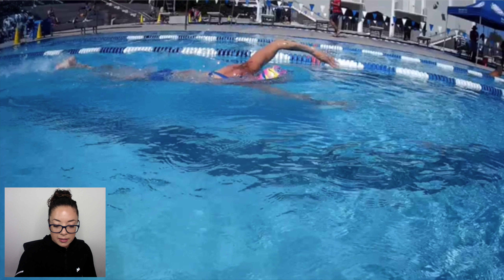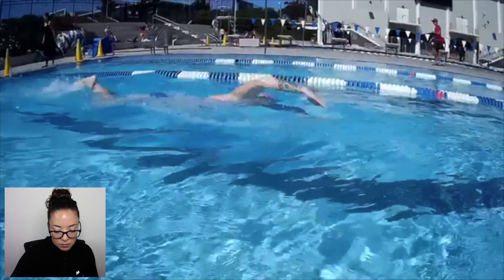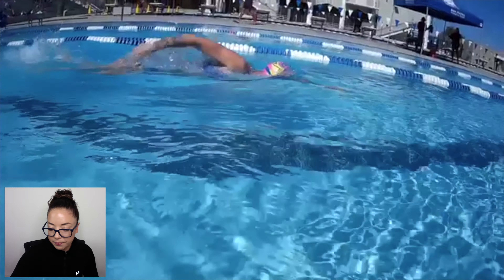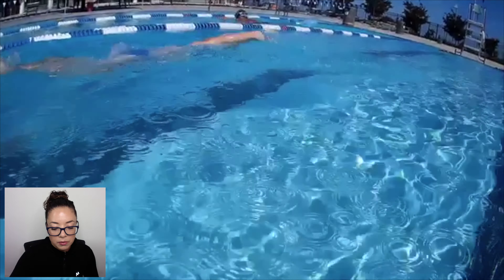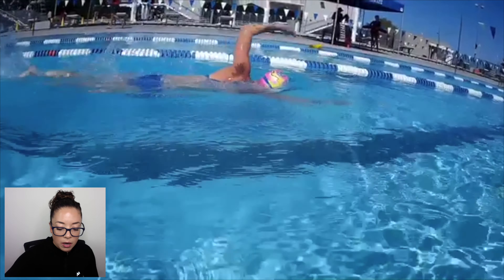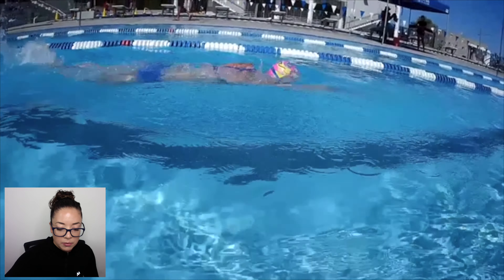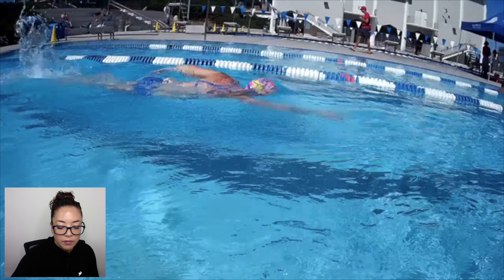I'm going to play the above water video first, all the way through, and then move it frame by frame. Wow, what a difference! Such a smooth transition for both arms from exit to entry with no interruption, nothing getting stuck — especially on that left arm. I'm going to focus in on the left arm since that was really the main focus in the Part One video.